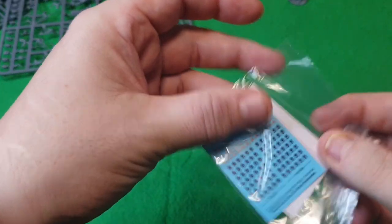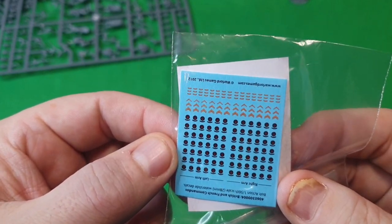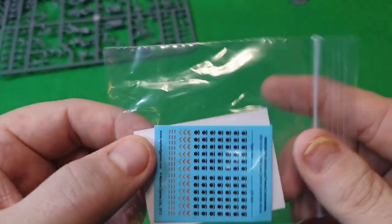Also in the box you get transfers. I don't use them — a bit too fiddly for me — but they're great for giving that authenticity.